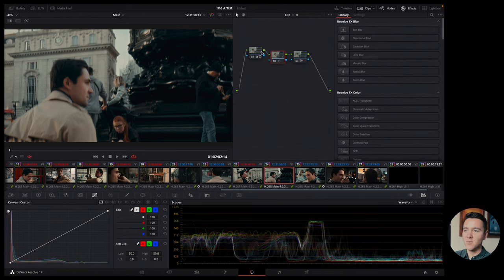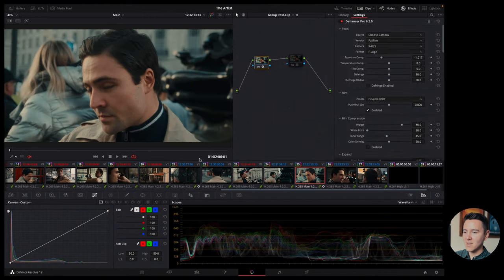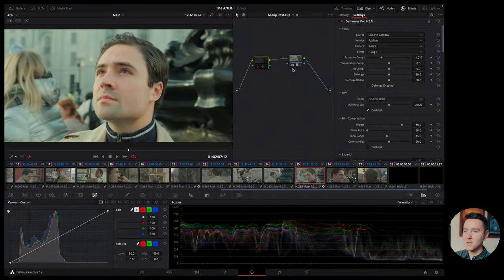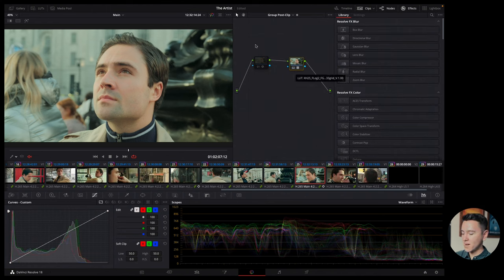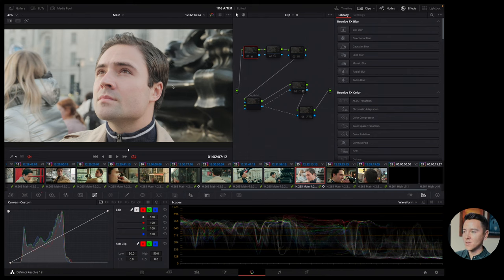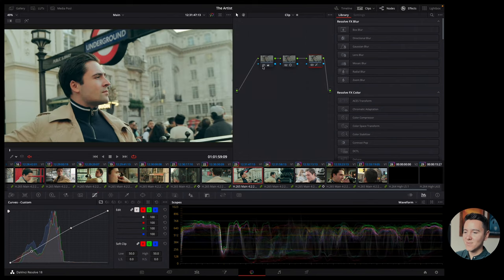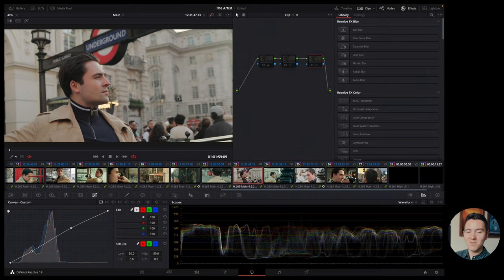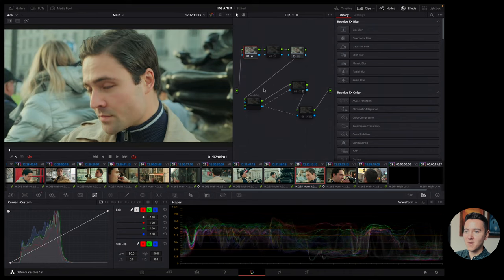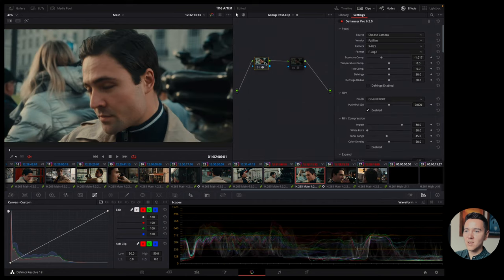To compare: here's how the final result looks with Dehancer enabled versus just using the standard Fujifilm F-Log LUT. If I disable Dehancer and enable only the Fuji LUT, you can see it looks a bit more boring — it just doesn't have that feel the Dehancer gave through the film emulation. I was playing with a lot of things and decided not to go with some nodes, so I'll re-enable Dehancer and move on.